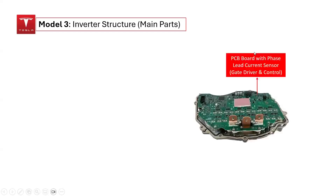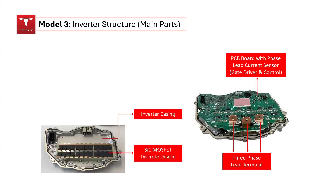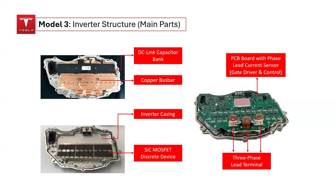The printed circuit board (PCB) is affixed to the top of the silicon carbide MOSFET module and incorporates the necessary gate driver circuitry and controller integrated circuit (IC). A phase-lead current sensor is installed on the PCB. The three-phase lead terminals, which connect to the output of the inverter, are delineated on the PCB. On the underside of the PCB, the inverter housing contains the silicon carbide MOSFET module, the copper bus bar, and the DC-link capacitor bank.